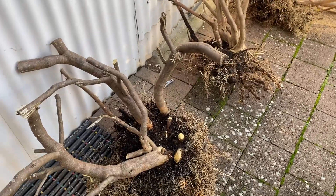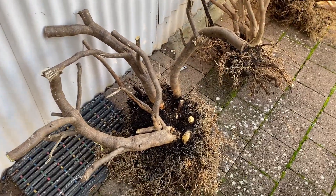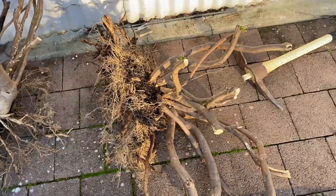This one here is probably the one I like the most because it's got some nice bends. I'm going to try and split that into two separate trees and I've got to look at these a little bit and work out what I'm going to do with them.